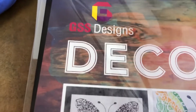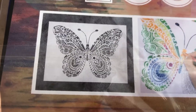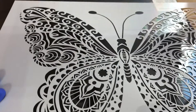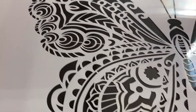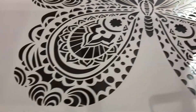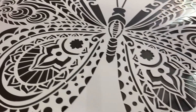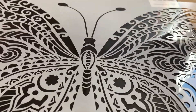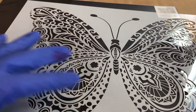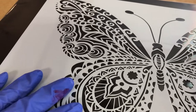I got these really cool stencils off Amazon — GSS Designs. Aren't those cool? They're rather large, but I just love all the extra designs in the middle. It kind of reminds me of quilting. I did a lot of quilting and these were patterns I would do in the background, and I'd put them into shapes that were familiar, like the butterfly. We're going to have some fun with this.